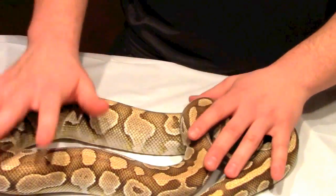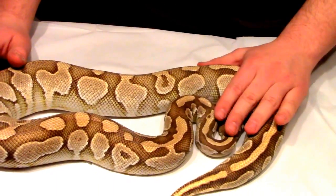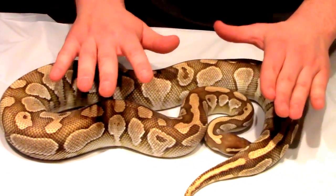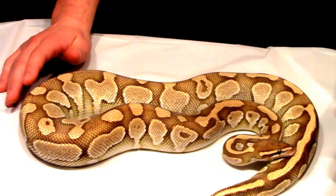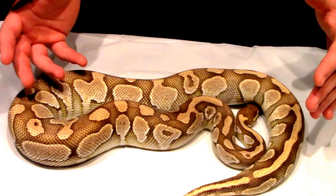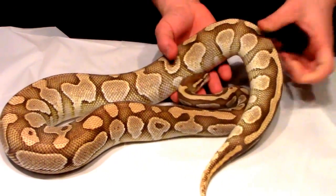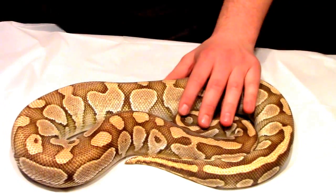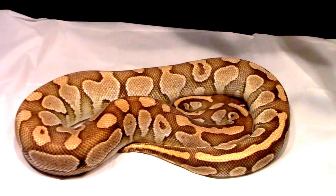The only recessive project that I'm really into right now is the genetic stripe. I started dabbling in clown, I haven't produced anything. I just want to show you the biggest thing that I've seen with the genetic stripes. So if you guys produce possible hets, this one's got a good chance of being a het for genetic stripe — hopefully you'll have a lot of success. So without further ado, I want to show you a yearling.